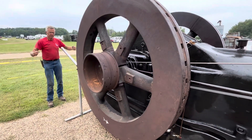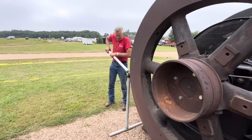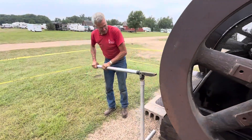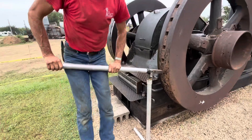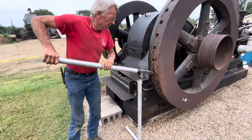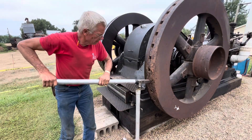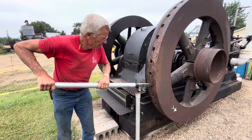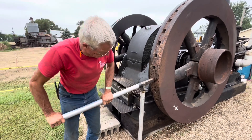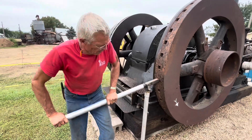To start it, we have to bar the engine over so it's just past top dead center. Dave here is going to demonstrate how we do that. Usually we get squirrels to crawl in little holes and make it go around, but...